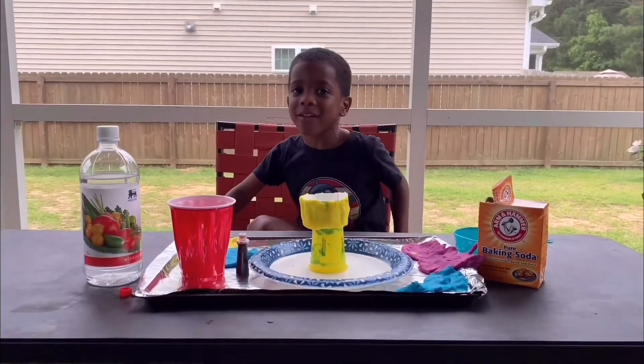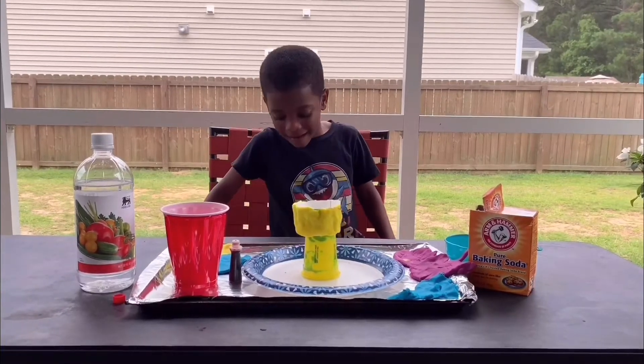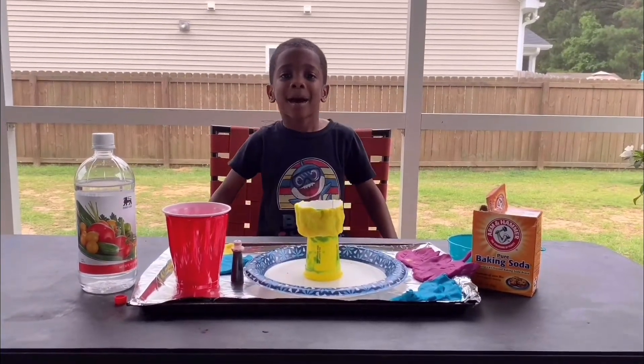Welcome to Tyson TV. I'm Tyson. Today I'm making a volcano.